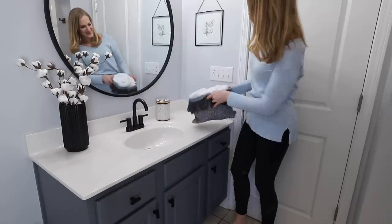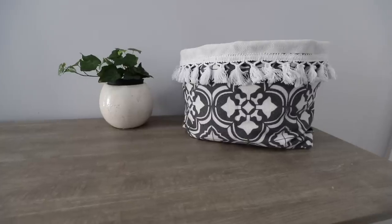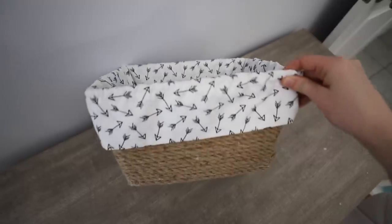Hey guys, welcome back to Do It At A Dime. You are going to love these gorgeous organizers, and you're going to love even more that they're so easy to make — like anybody can do it.